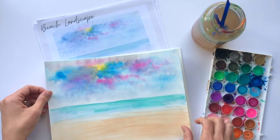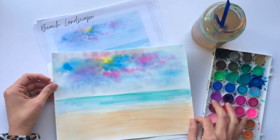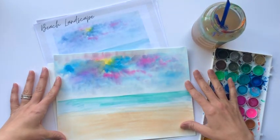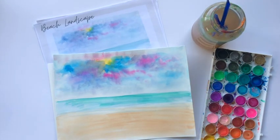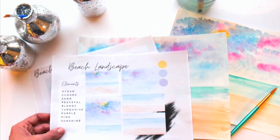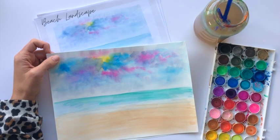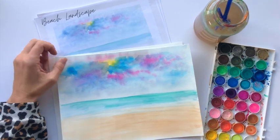Hello everyone and welcome to Amy's Art Table. I'm going to be teaching this beach landscape with you today. It's going to be super fun, so go ahead and grab your supplies and a comfy seat and we'll get started.